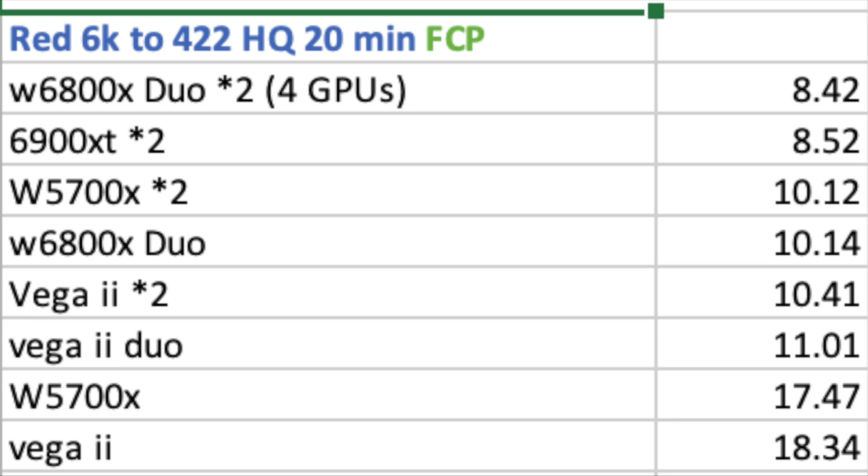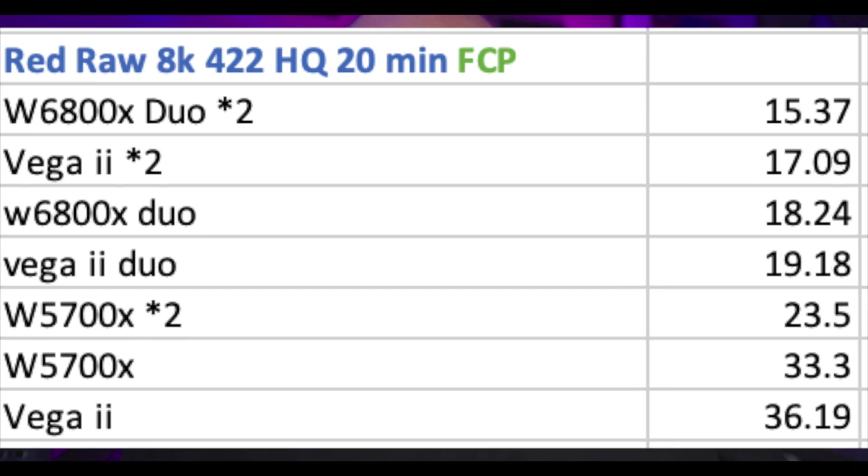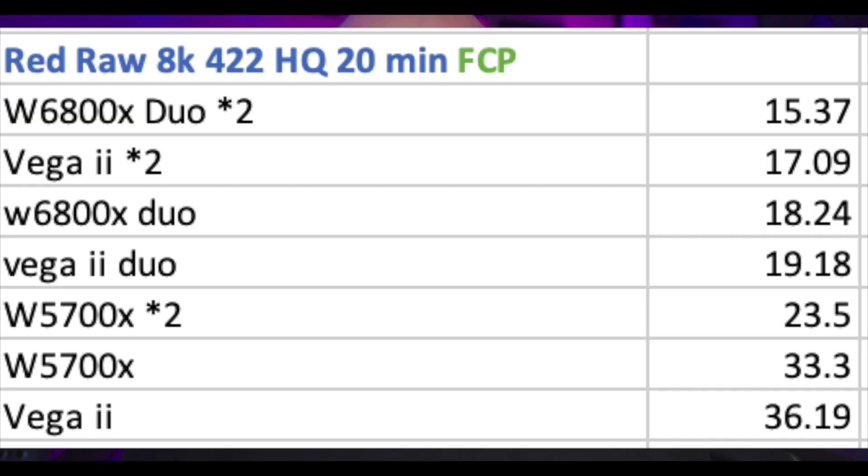Four GPUs at the same price — or even a little cheaper than the W6900X modules — is a better price-to-performance ratio if your software can take advantage. I also did a 20-minute 8K Red RAW clip exported to 422 HQ. The four GPUs again win at 15 minutes 37 seconds. The Vega 2 is right behind, and the Vega 2 with two separate GPUs actually beats out the Duo — very close times. With 8K footage the W5700X drops and is noticeably slower, likely due to VRAM — it has 16 GB each versus 32 GB per Duo for a total of 64 GB.